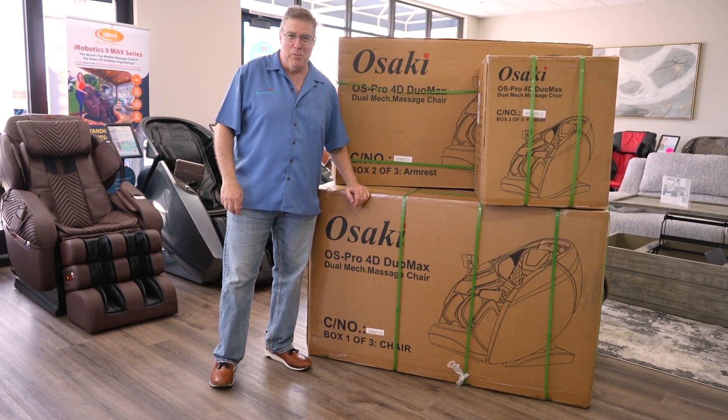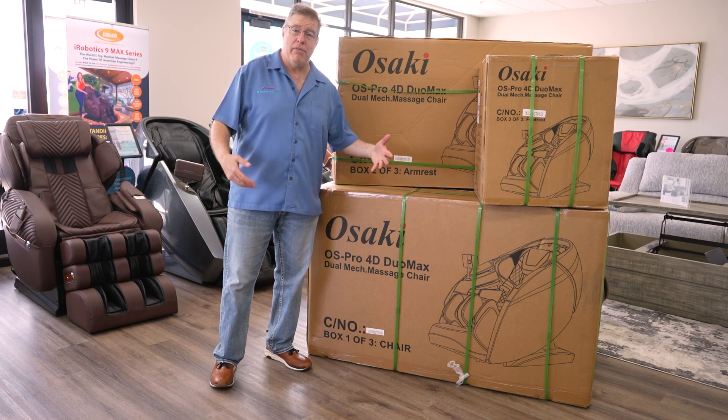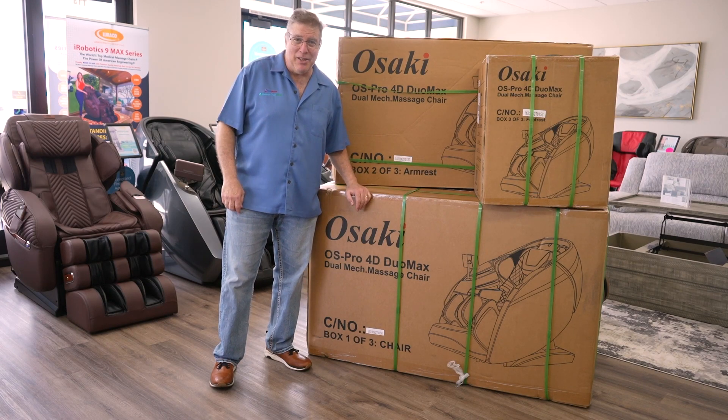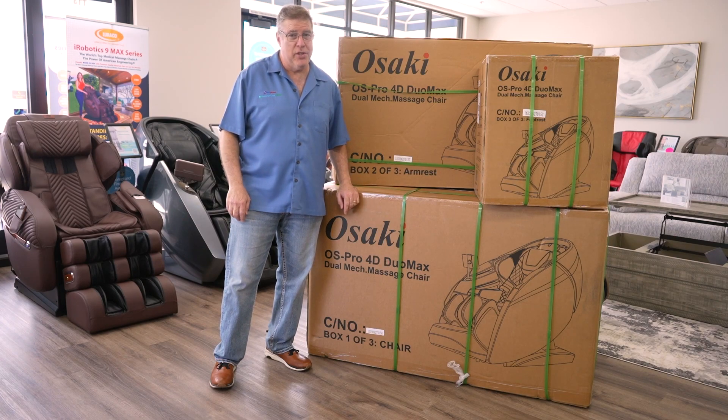Hi, I'm Adam with Massage Chair Planet, and today we are going to have an assembly video for the newest chair, which we're very excited to see. It's the Osaki Platinum Duomax AI, artificial intelligence chair.